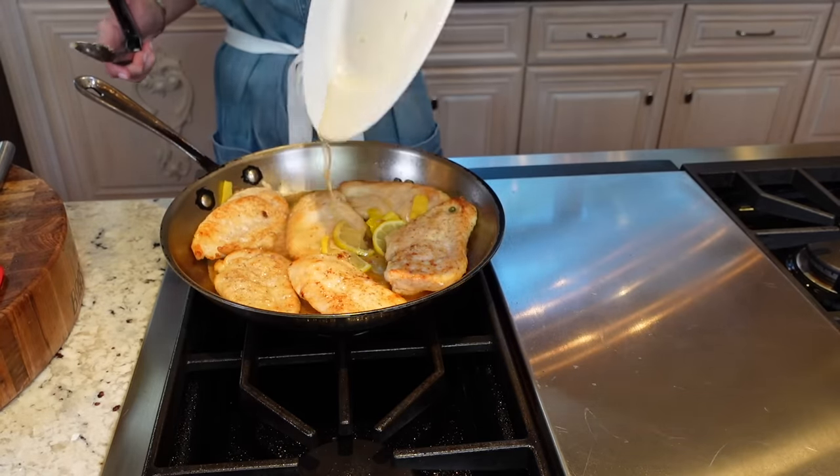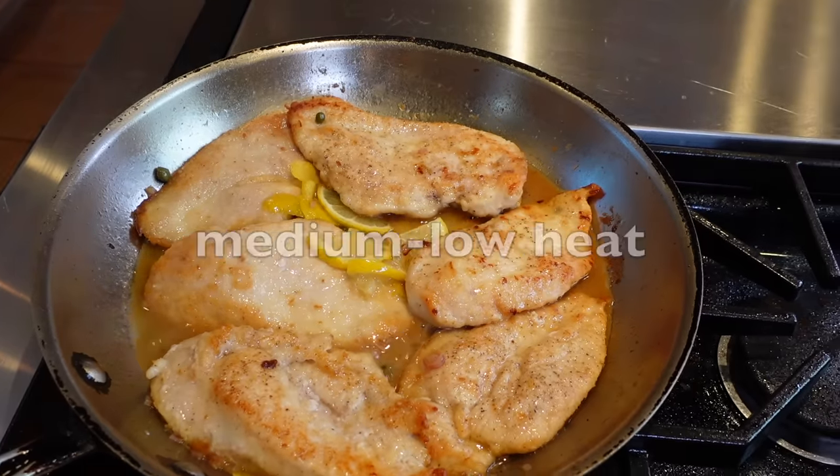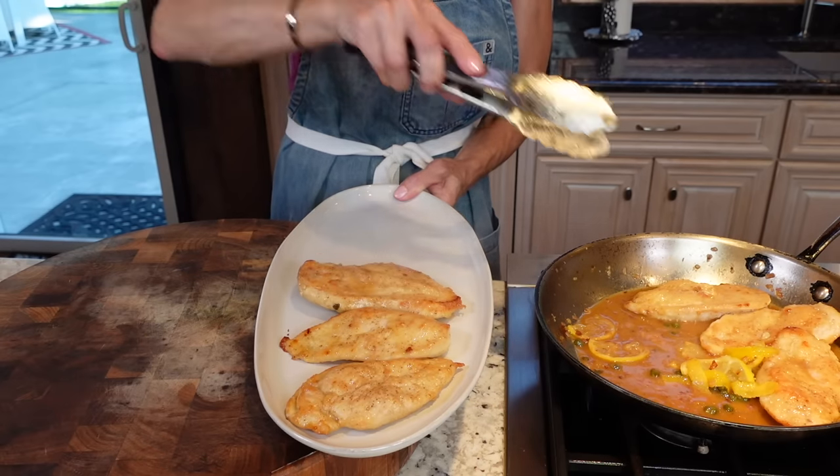See that juice on the plate? Add it. Don't overcook it — it'll be rubbery. Grab a platter, remove the chicken, and keep the sauce in the pan.